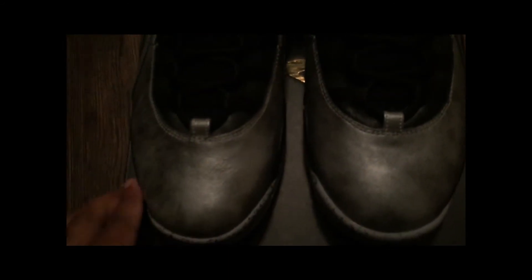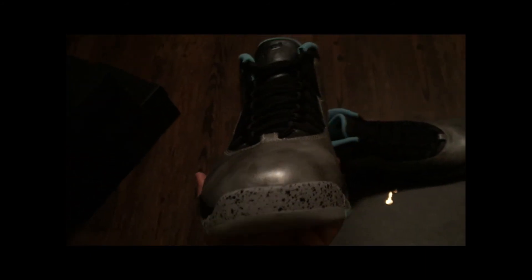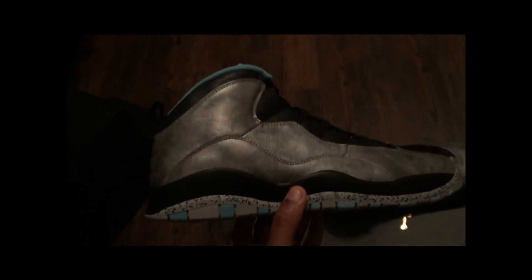The quality and the material — the actual coloring of the gray here, to me, signifies what they meant by the remastered versions of shoes. If you just look at the speckles on the bottom, the detailing on this shoe is so perfect.